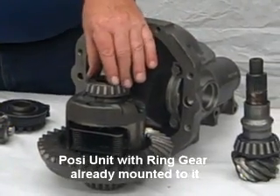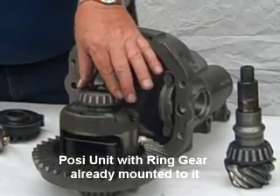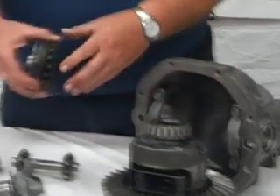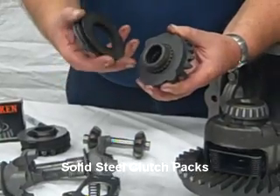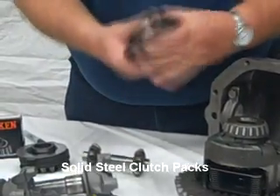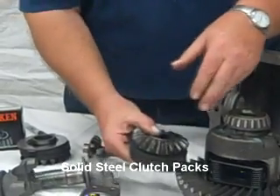This is a posi unit with a ring gear already mounted to it that we have to take apart yet, but it's for show. We exclusively use solid clutch packs in our rebuilds — these are solid steel clutch packs. They actually go inside the posi unit this way and, of course, on the bottom.